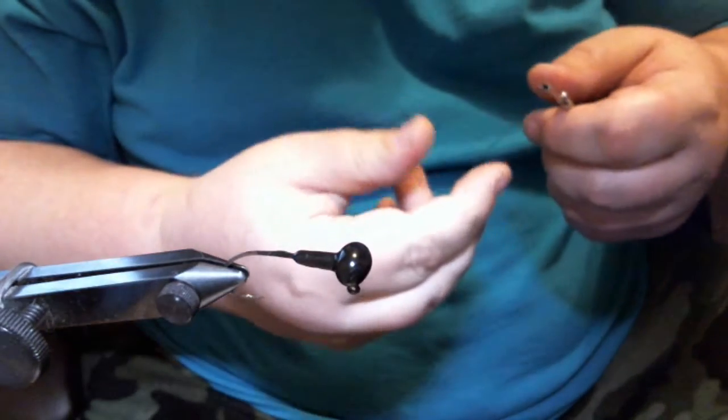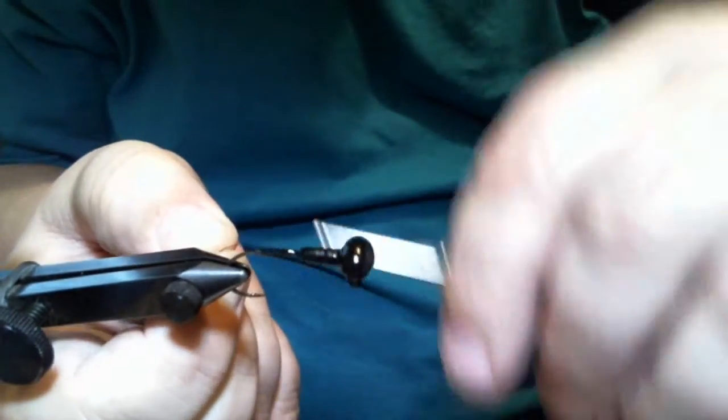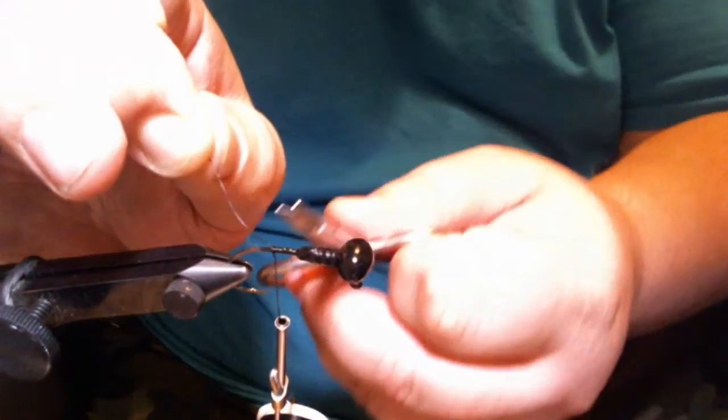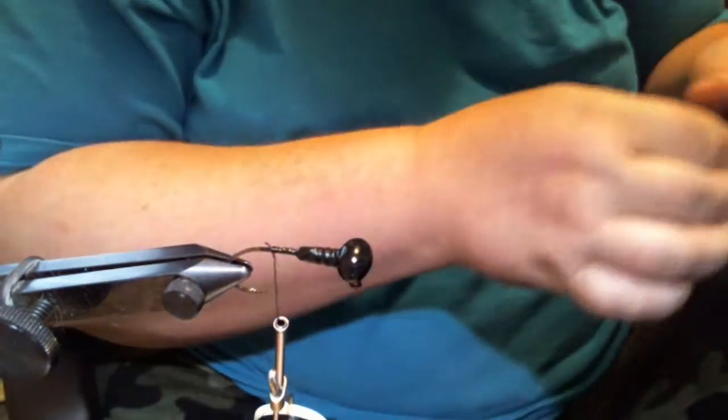We take our black 210 denier flat wax nylon thread from Danville and make our thread base. We want to come down about an eighth of an inch past the collar and cut our excess off.